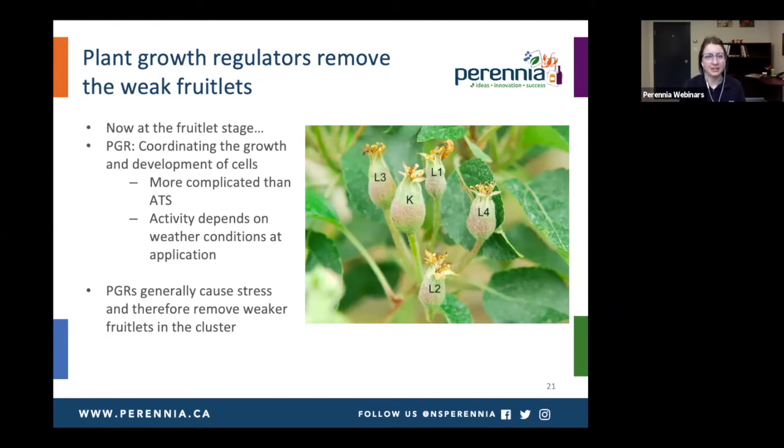Now moving on to the fruitlet stage. With the fruitlet stage, we get to use plant growth regulators, and it's quite complicated compared to ATS, because plant growth regulators are actually involved in coordinating the growth and development of cells — regulating the natural processes in the tree. Their activity and efficacy does depend on the weather conditions at application. Generally, the way they act is by causing stress on the fruitlets, so the weaker fruitlets get out-competed by the stronger fruitlets in the cluster.